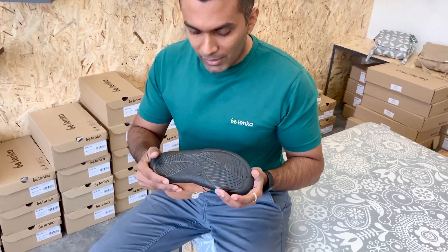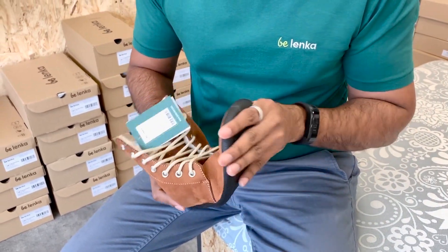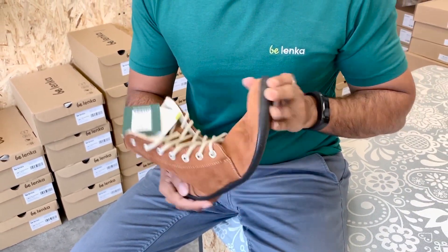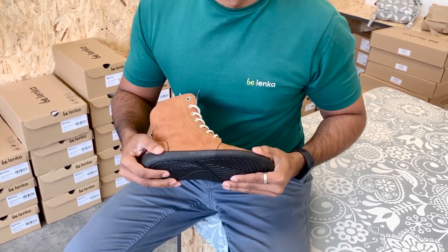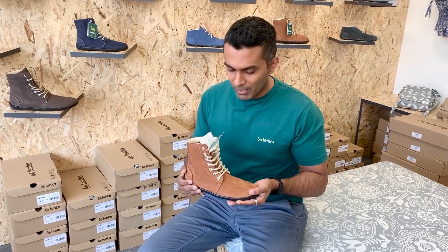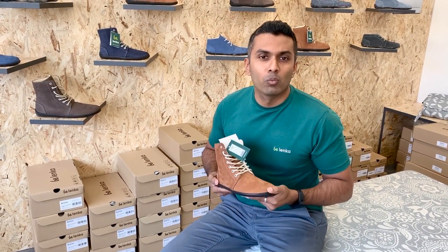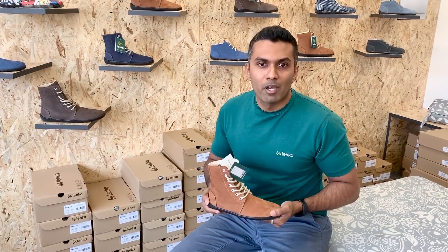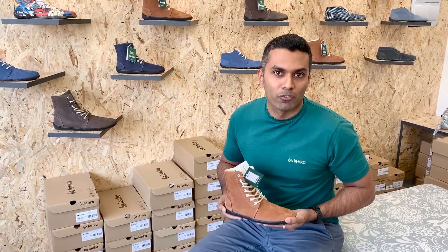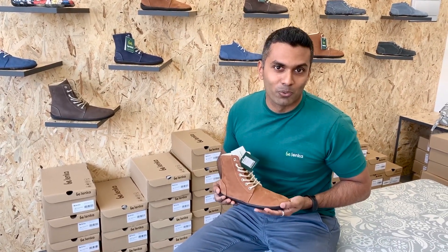Another important element of any barefoot shoe is the flexibility. As you can see, this sole is extremely flexible — I can actually fold the shoe like so. It's so flexible because it is made with only a four millimeter thick sole, which makes it super comfortable. When you're wearing the shoe and walking, it mimics the barefoot behavior of your feet when you're not wearing anything at all — that's why it's a fantastic barefoot shoe.